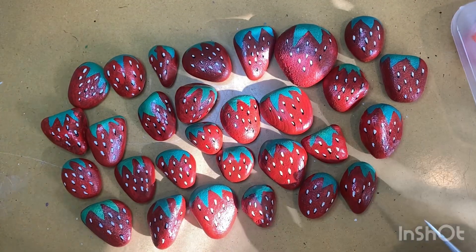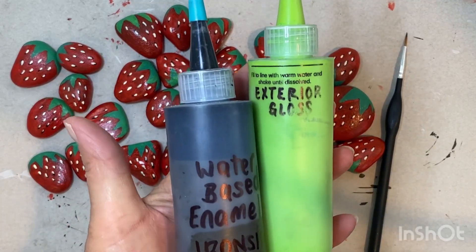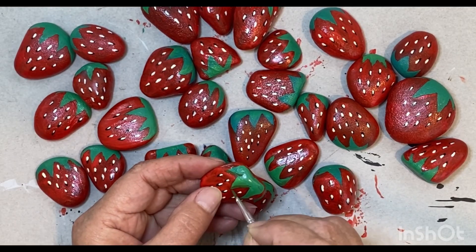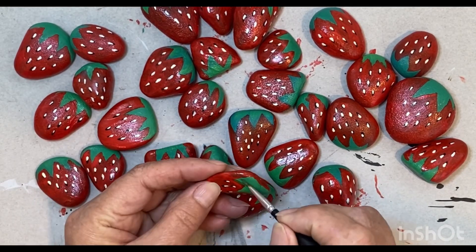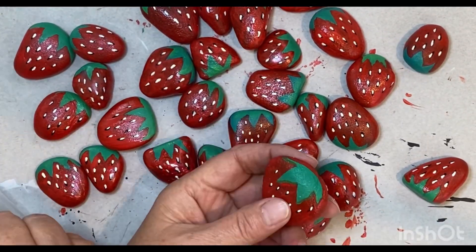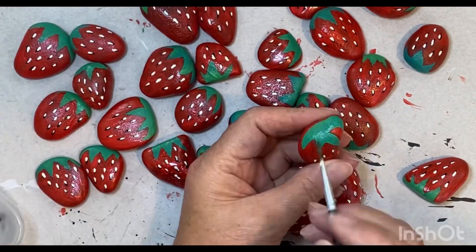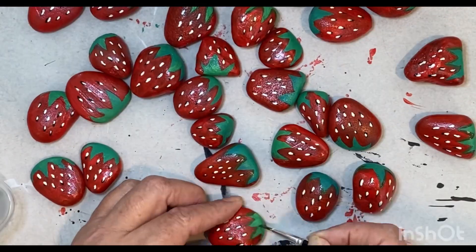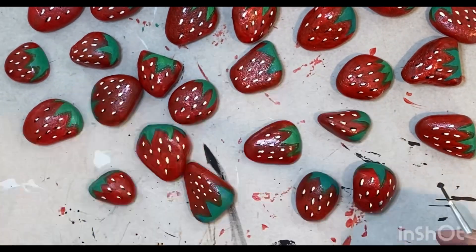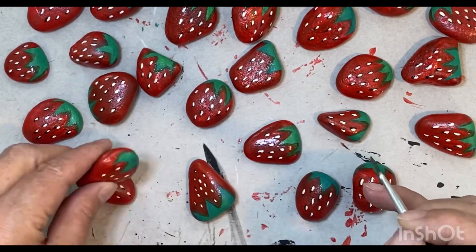These are fine just as they are, but I'm going to add a little bit of black and green to add a tiny bit of contrast to those leaves. I'm just putting random lines on the sides of the leaves and taking the opportunity to clean up any bleeding that happened between the green and the red paint. Now my gorgeous little strawberries are done.